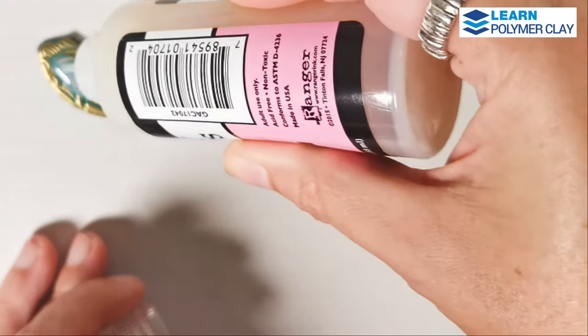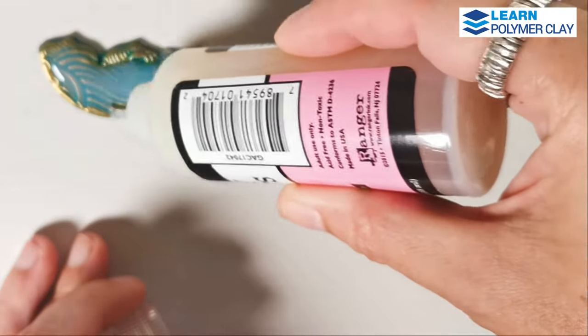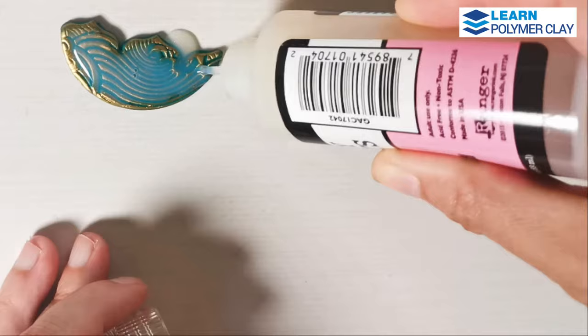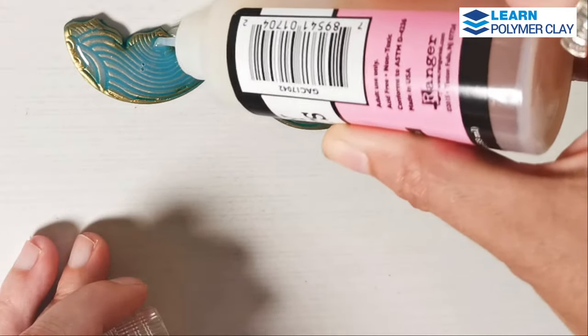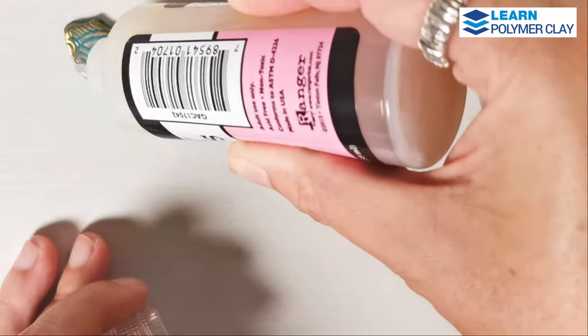You'll have to be very careful because when you work with pieces with cut-out areas, there is a risk of having liquid spilled on your tile. So you have to keep baby wipes nearby and clean any excess of glossy accents.